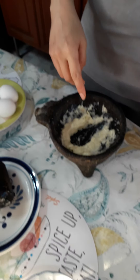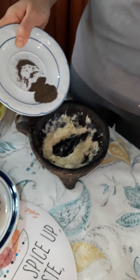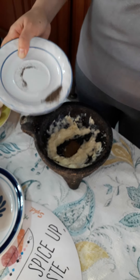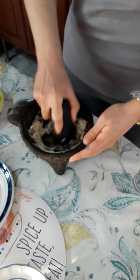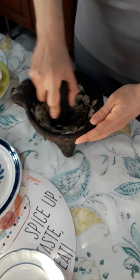And now, add the pepper to the smashed garlic cloves with the salt, and smash please, in the molcajete.